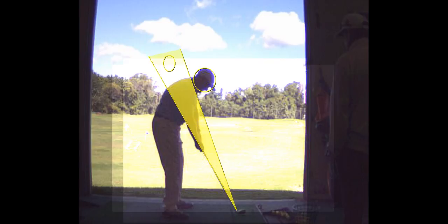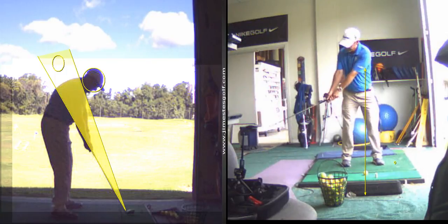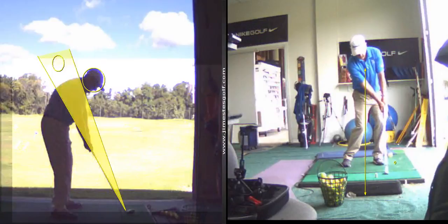Watch my lead wrist — my knuckles are going to be down. This wrist is going to be arched. I don't know if anyone's ever told you that. So that's a big deal. When you practice your impact position, you should be doing motion training, and part of motion training is learning to get your left wrist flat. One of the fundamentals is getting that lead arm and shaft in a straight line.